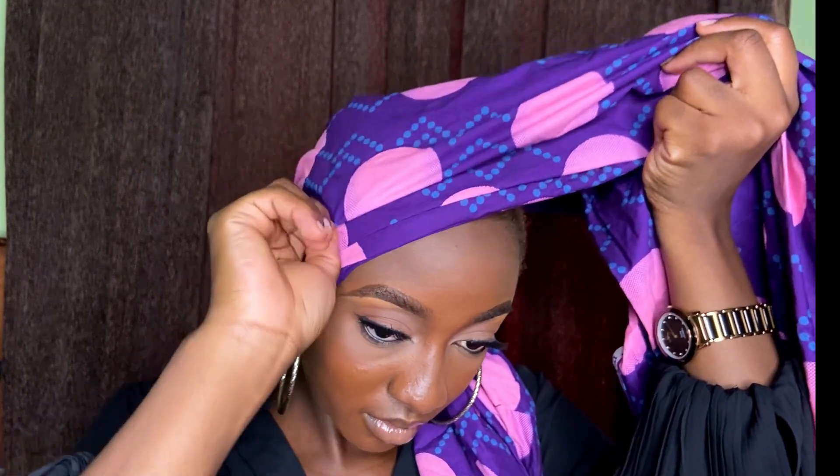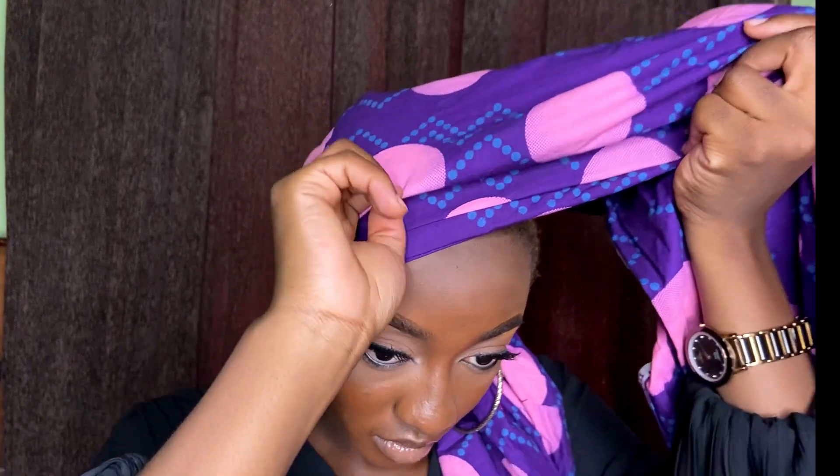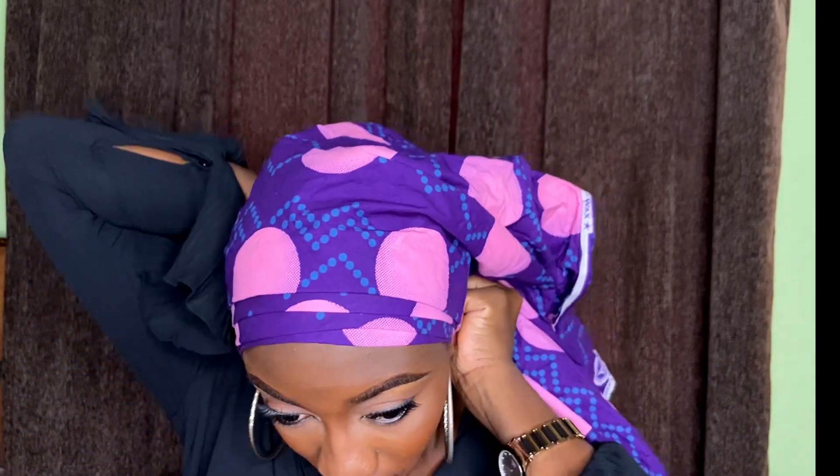I'm just trying to arrange the pleats on my head now, to make sure that my ears are covered and there is almost equal distance between each pleat. I did four pleats as my base in front — you can do six if you like, or three; it just depends on you, but four was okay for me.